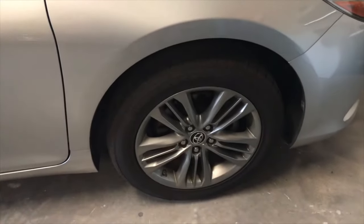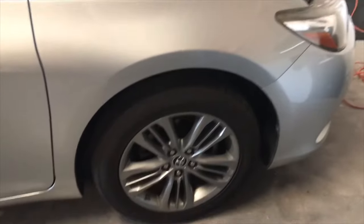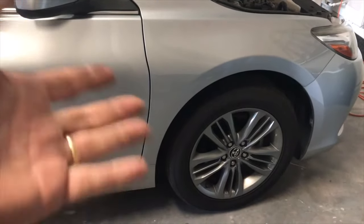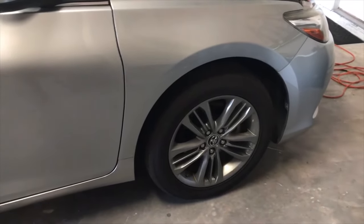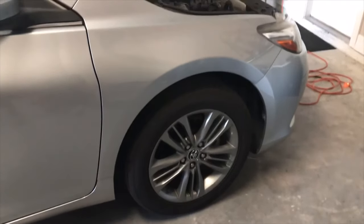I put the wheel back on and everything goes back together the way it came out — no big deal. I hope you liked this video and found it useful. Don't forget to hit the thumbs up, it really helps me. Consider subscribing — it's free. And if you have any comments or suggestions, make sure you leave them in the comment box below. Thank you.